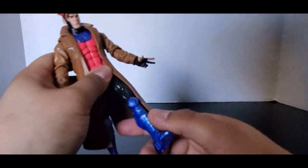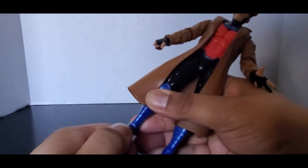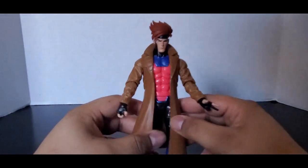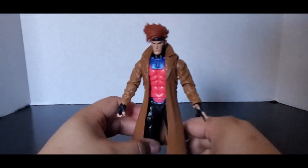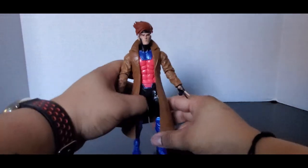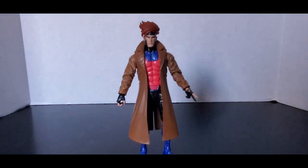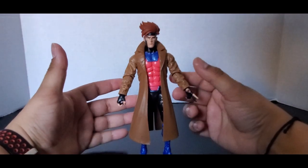He has thigh rotation and double-jointed knees. The legs are reused and pinned — it would have been nice to get pinless ones, but they didn't remold them. Ankle pivot and feet are a little stiff on mine — you can go forward and back a moderate amount. Most of his articulation is good and not super stiff. The trench coat limits it a little, but not a lot. I have seen people do head swaps with the retro-carded Gambit head, and people say it looks pretty good on this body. Unfortunately I don't have that figure, so I can't show you.